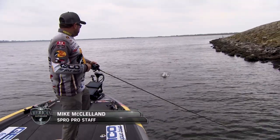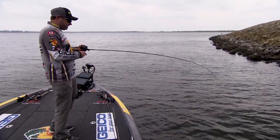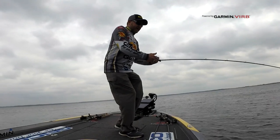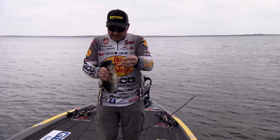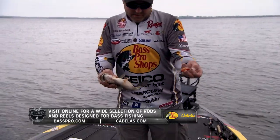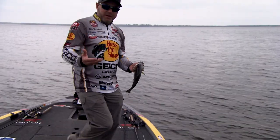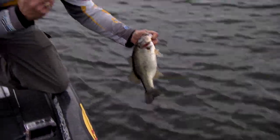Another real key to crankbait fishing this time of year is not just how you fight a fish but the actual action of your rod. The rod I'm using has a lot of flex and bend in it. Anytime the water temperature is below about 65 or 70 degrees, I'm going to be throwing a relatively slow gear ratio reel — right now I'm throwing a 6.3:1, and there are times a 5:1 gear ratio reel is a good way to go. Caught that one on a little RK50. It's all about speed, where you throw the bait, and what depth you're throwing it at — you can catch a ton of fish on a crankbait.